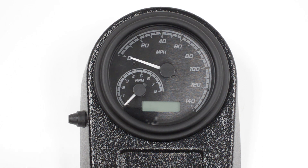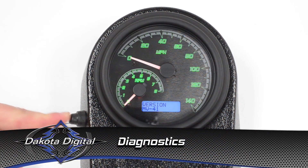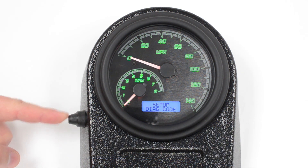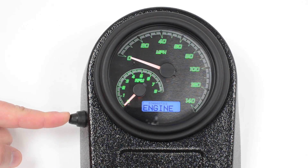Now let's check out a couple of the other menus available. The diagnostic codes are very convenient on the motorbikes. You can actually pull your check engine light codes and see what's wrong with your bike without having to take it to the dealer first. Push and hold the button when you get to that menu — it steps you in. You can check your engine codes, your security codes, or your ABS codes if equipped.